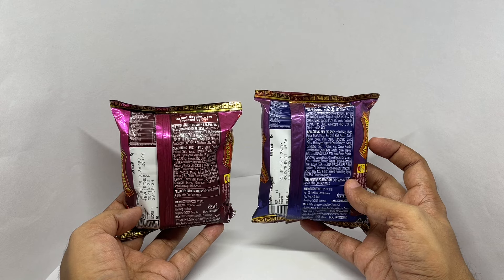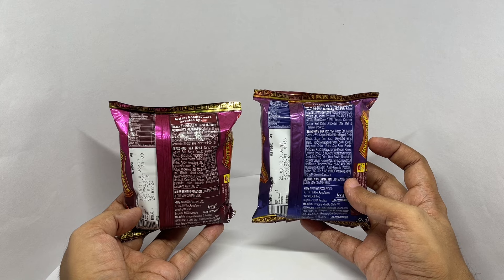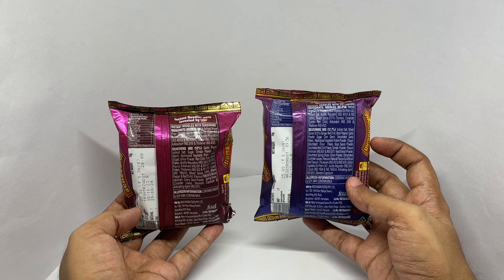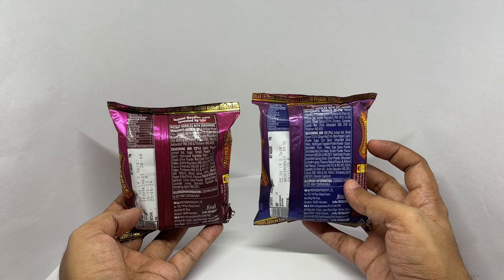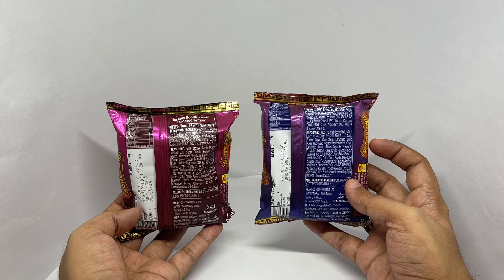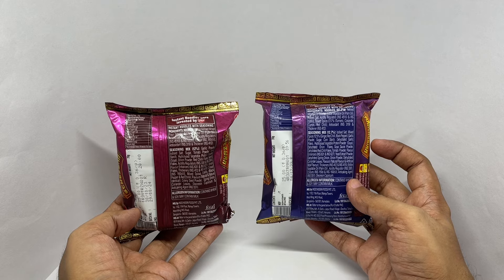Seasoning has added salt, mixed spices, ginger, red chili, black pepper, garlic powder, sugar, corn starch, dehydrated garlic flakes, hydrolyzed vegetable protein powder which is soy, dehydrated onion flakes, soy sauce powder, dehydrated red chili flakes, tomato powder, flavor enhancer, yeast extract powder, dehydrated spring onion, onion powder, dehydrated coriander leaves, and flavors — natural and artificial wok flavor.